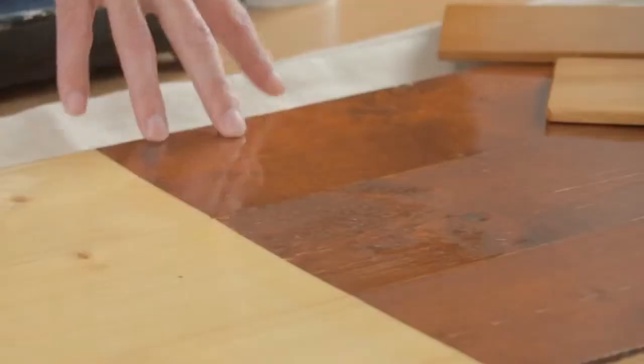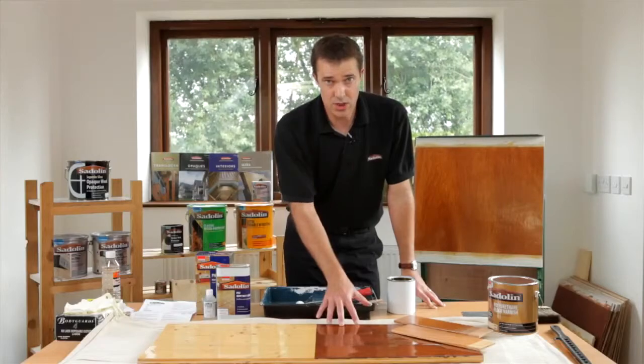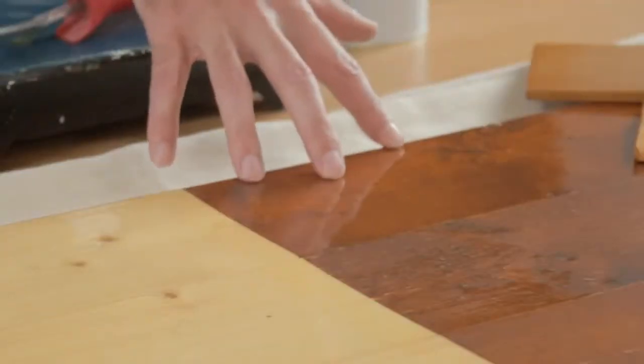You can use a wood dye but you'd normally need to leave that for at least 12 hours to a day. If you're applying Saddolin Classic we would recommend that you leave that for three to five days.